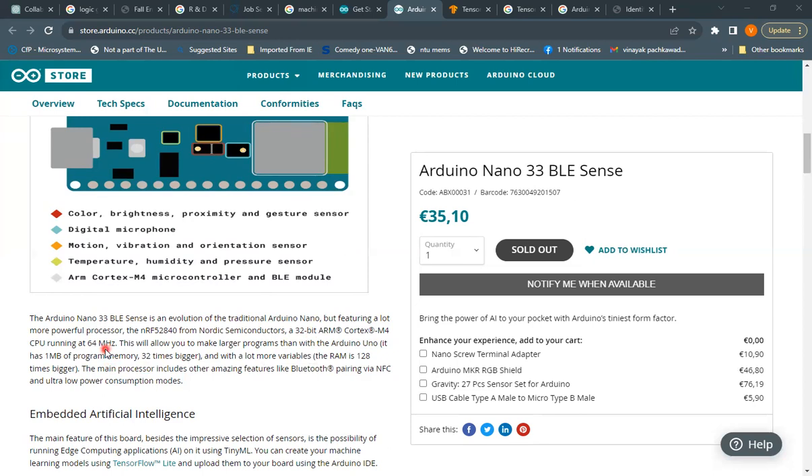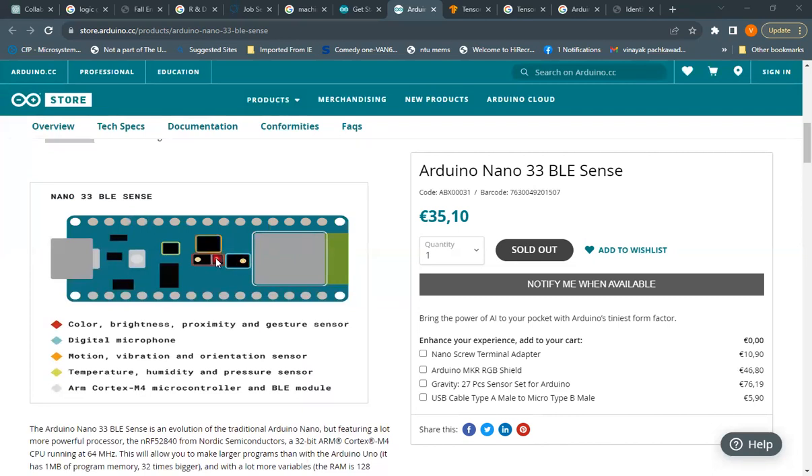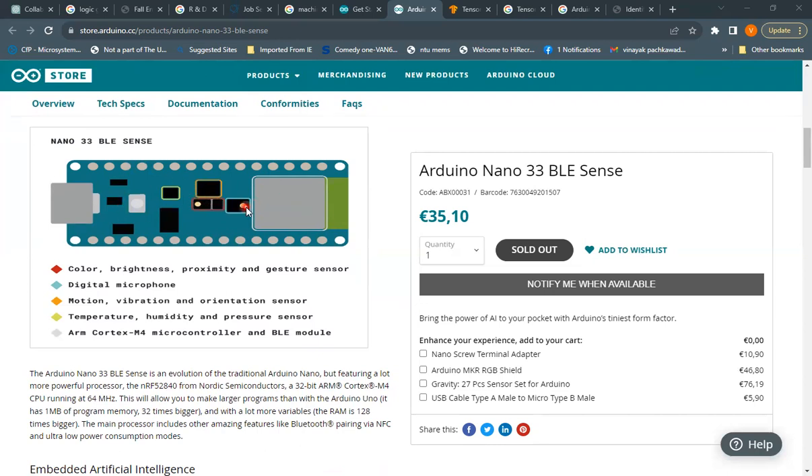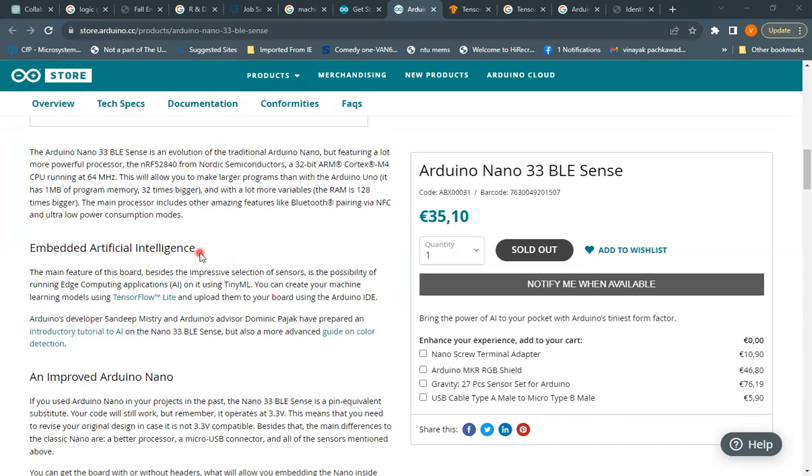The speed is 64 MHz. With this larger capacity, you can write much larger programs compared to the Arduino Uno. The program memory of the Nano 33 BLE Sense is 1 megabyte, which is significantly larger. The main feature of this board is its powerful BLE Bluetooth module, and it also features ultra-low power consumption.